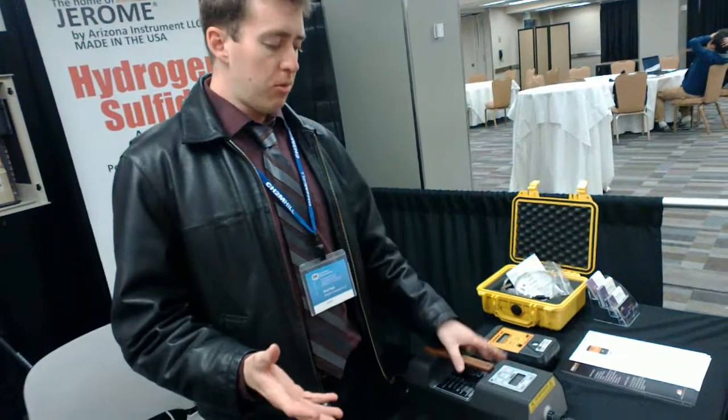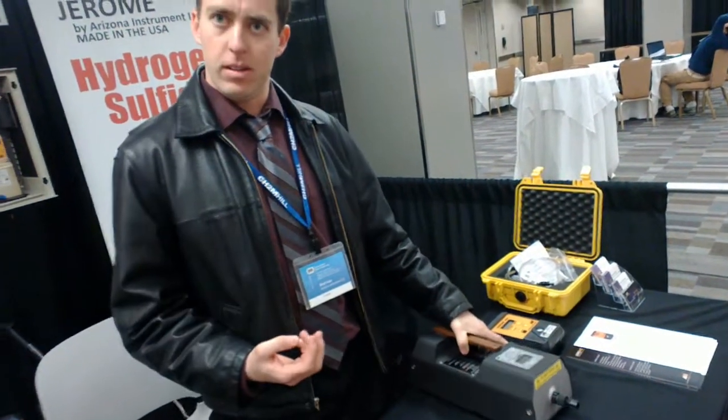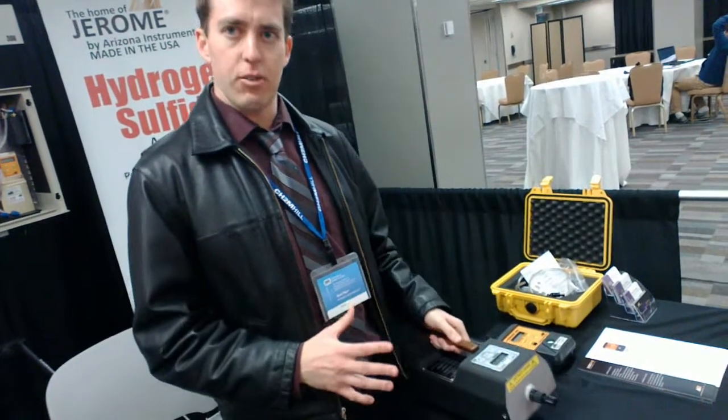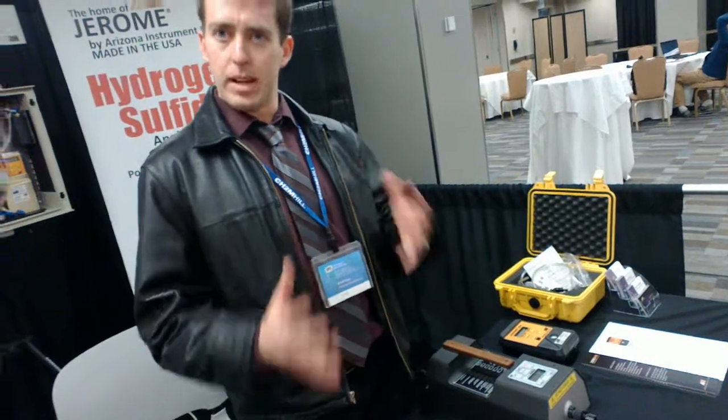That's also the reason why these instruments are so big — because they have to pull the air into it. It's just part of the trade-off with the equipment. You get very low readings, but they have to be about this size to have all the components inside to make it operate correctly.